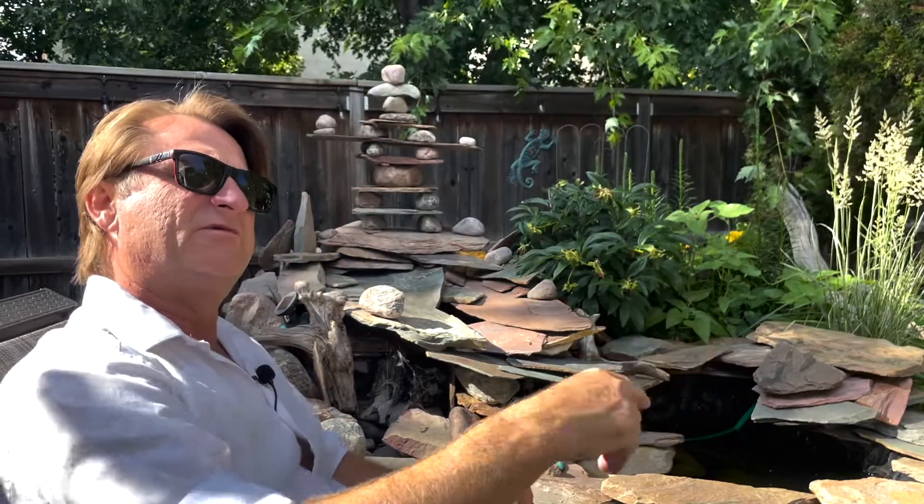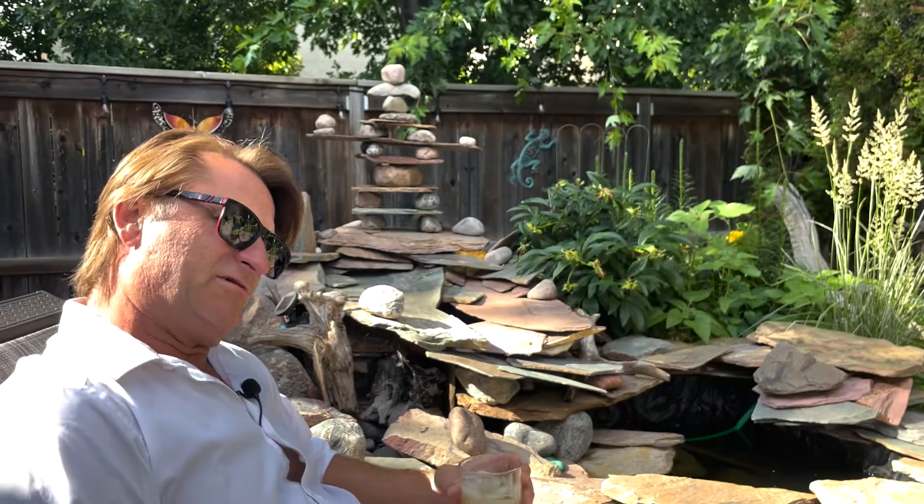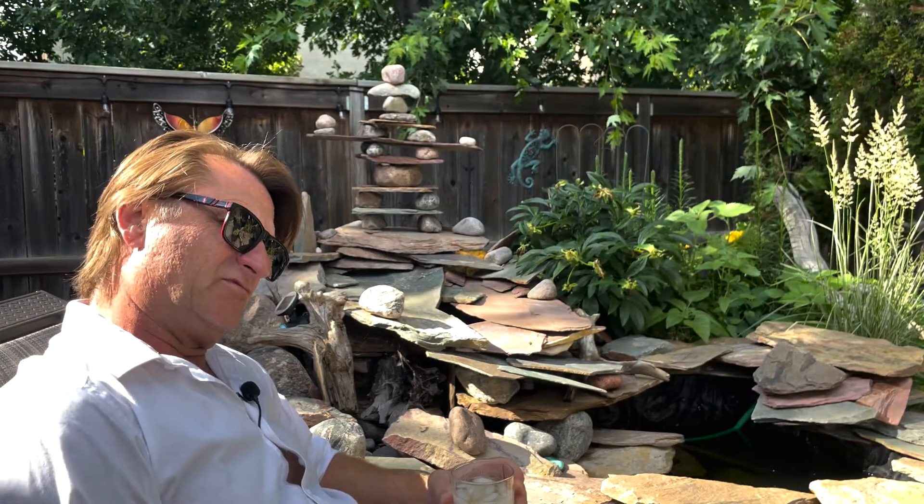Welcome. This is my backyard. I've been working on this for a few years. Maybe take a little look. Maybe I should get somebody to plug that thing in so we actually have a babbling brook. We'll break right now and get a babbling brook going for you.